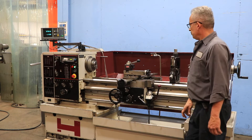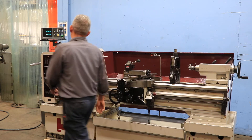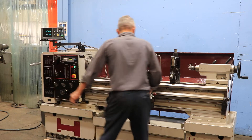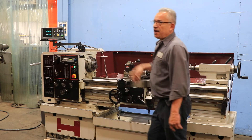Spindle brake, reverse. The machine has a 5C collet closer, Accurite two-axis digital readout. You have a four jaw 12 inch Buck chuck, 10 inch three jaw Cushman chuck, and a steady rest.